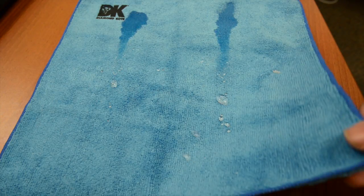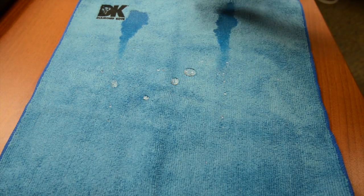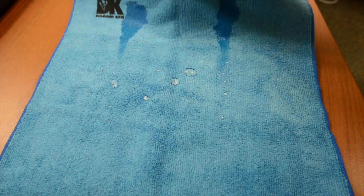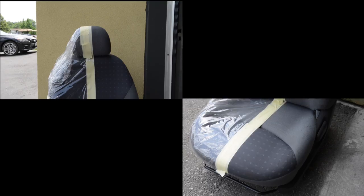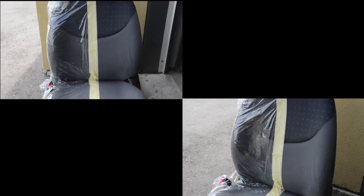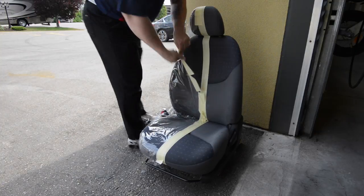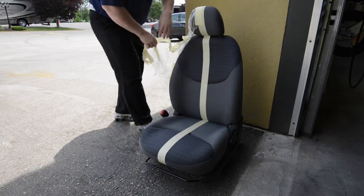But a towel can only give you so much of a representation of what you'd see in your new motorhome. So why don't we take this up a notch? Here we have a captain's chair that we've divided in half and treated one side with the Diamond Coat Fabric Guard. The other side has been left completely original, as you'd receive it from the factory.